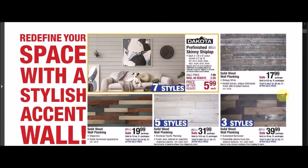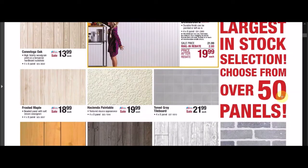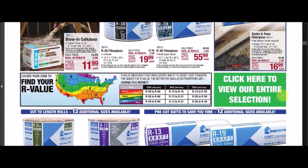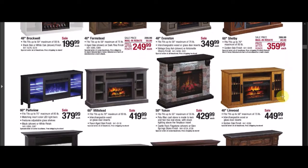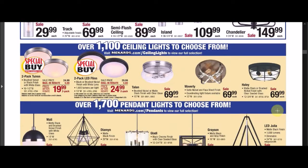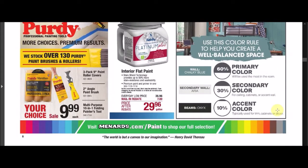If I go too fast, go ahead and pause the video. If you see anything I missed, leave it in the comments below. Browsing through the ad now — there's some paneling, doors, insulation, electric fireplaces with $100 off on one, light fixtures with a couple of rebates, and paint and painting tools.